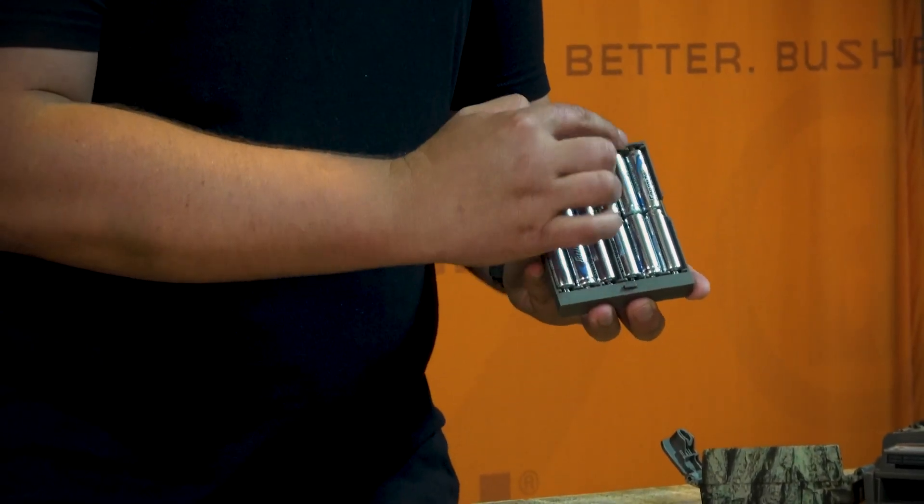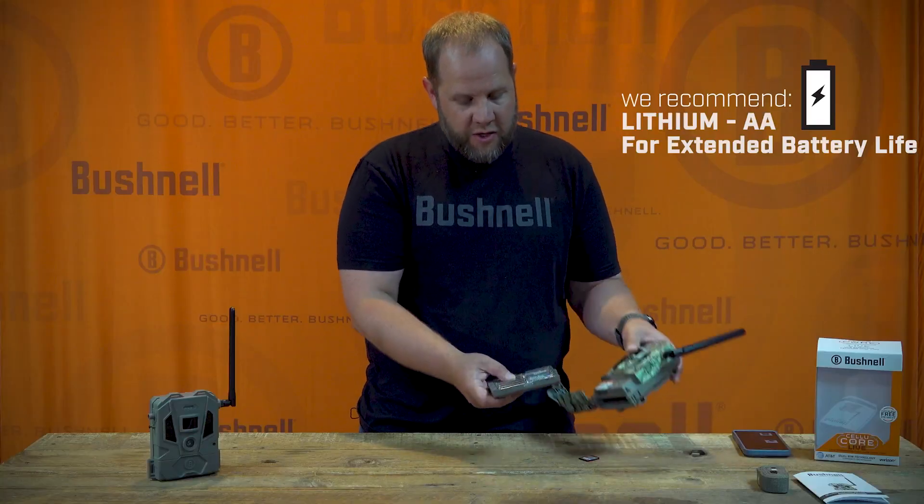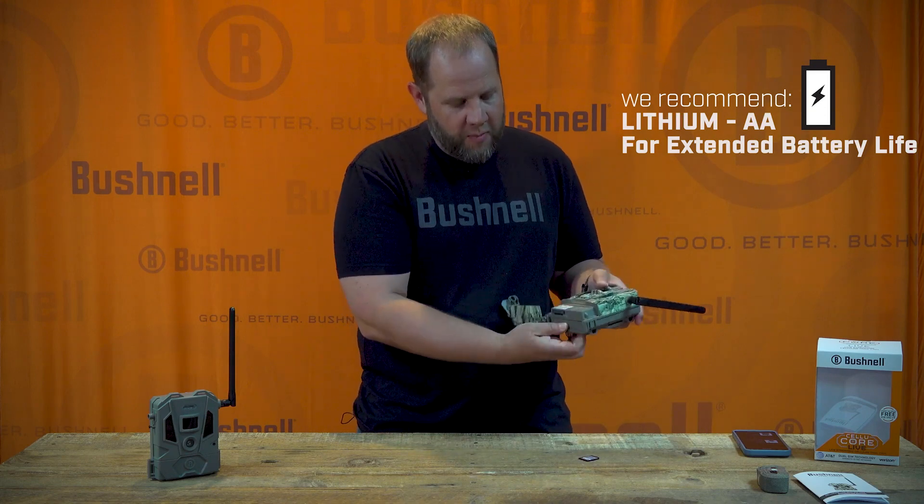Make sure to orient your batteries correctly due to polarity or the camera won't power on. Once you've got the battery tray full, go ahead and pop it in the bottom of the camera.